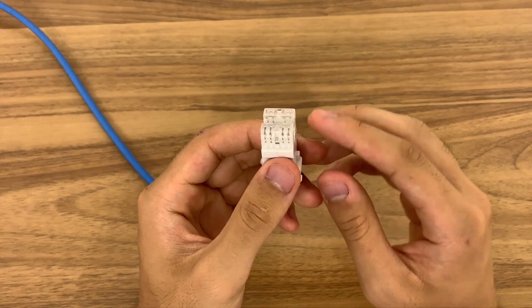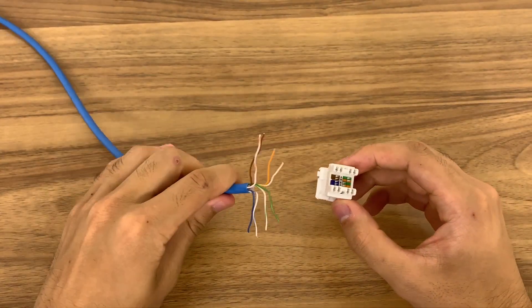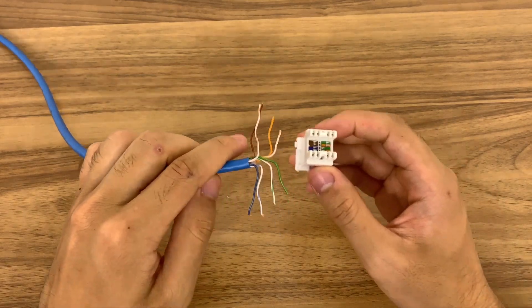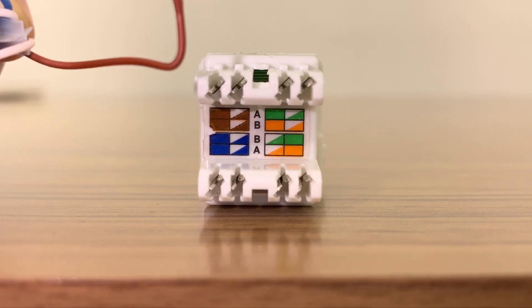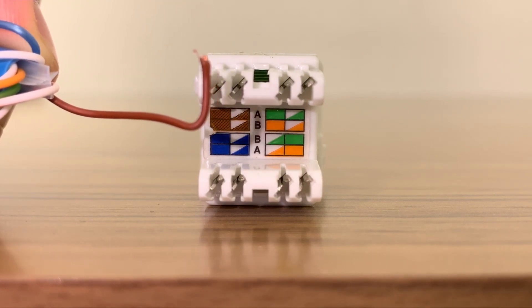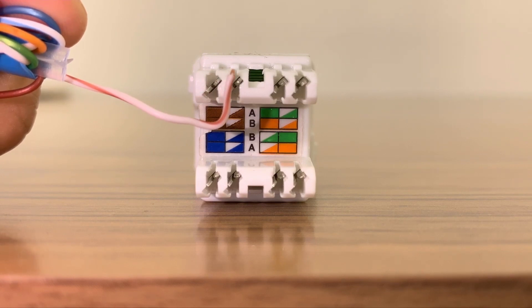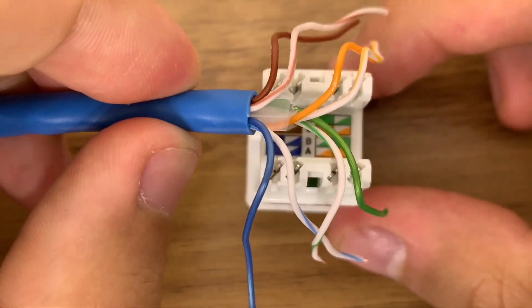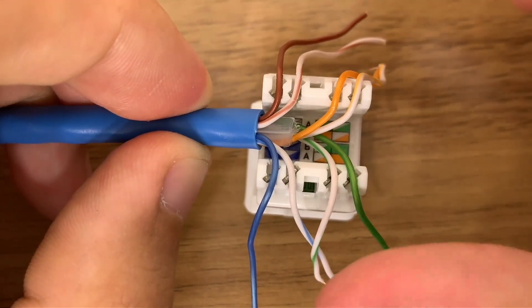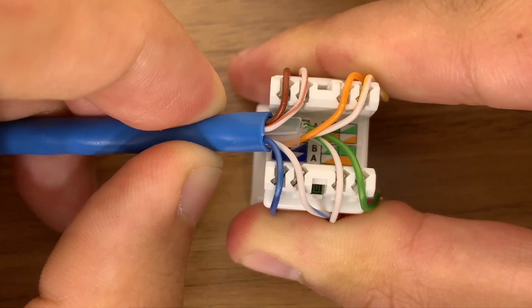First, remove the cap — you may need to use a pry tool. We will need to match the coloured wires to their corresponding colour on the jack. A solid box indicates that you need to match it with a solid coloured wire. A box with a striped colour and white indicates that you need to match it with a striped wire of that colour. Simply seat each of these corresponding wires into the slots.